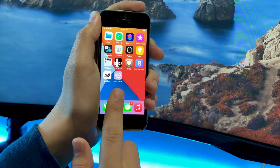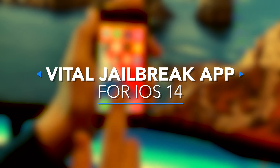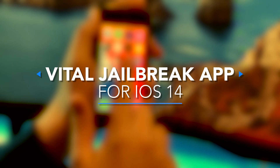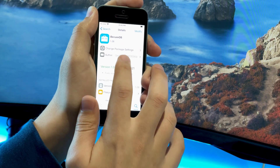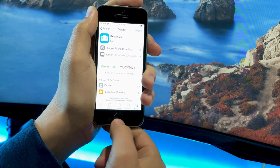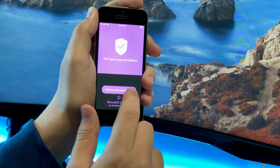What is going on you guys, it's Thomas here and today we're going to be discussing a vital jailbreak app for any jailbroken user running the Uncovered Jailbreak on iOS 14 or the CheckRain Jailbreak on iOS 14. This app is called iSecureOS and it's by the jailbreak developer Geosnow. It's a completely free virus scanner for your iOS device.